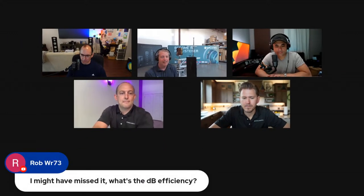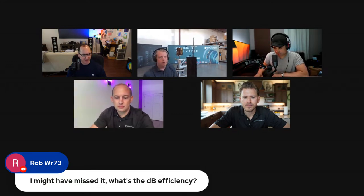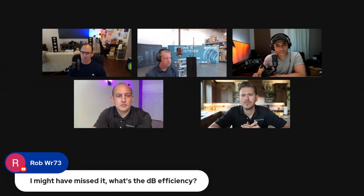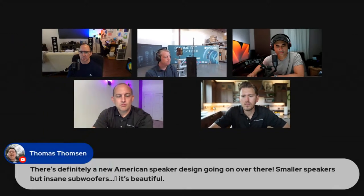Someone's asking about the dB efficiency — is there a difference? The sensitivity is the same on the S7T Limited versus the regular, right? Exactly — it'll be right at a similar sensitivity to the current S7. The woofer itself is actually just slightly more efficient, but we won't be targeting a different overall sensitivity for the speaker.